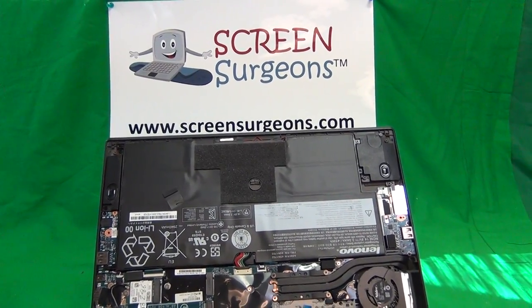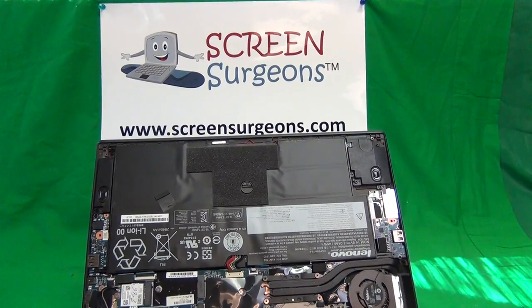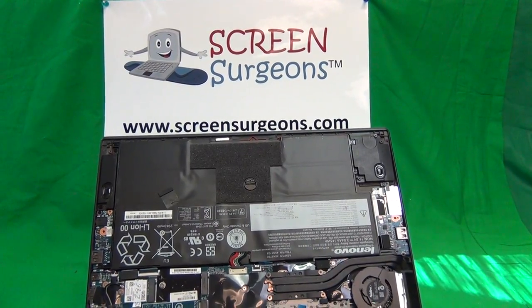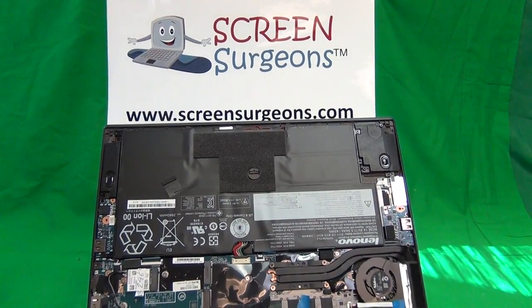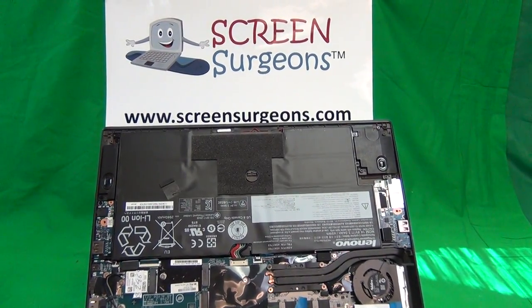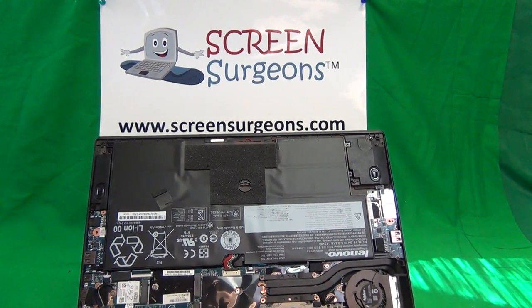This is Eugene Panrutkovic. I'm the Laptop Screen Doc and the name of the website is www.ScreenSurgeons.com. Today we're going to talk about a hack when repairing a laptop computer, especially when connecting ribbon cable connectors to the motherboard.